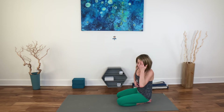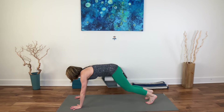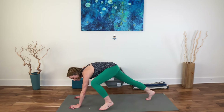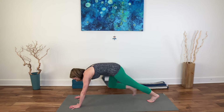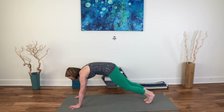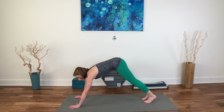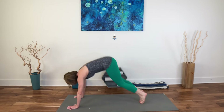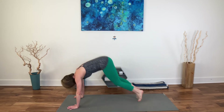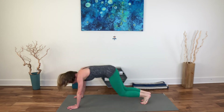I'll walk you through this and show you the modification first — which is also still really powerful. Hands come underneath the shoulders and you're just going to tap to the sides: the knees bend, tap right and left. If you don't quite have the strength or flexibility to take the foot alongside of the hand, that's fine — tap to the sides. If you can step all the way up towards the foot, you might choose that option.